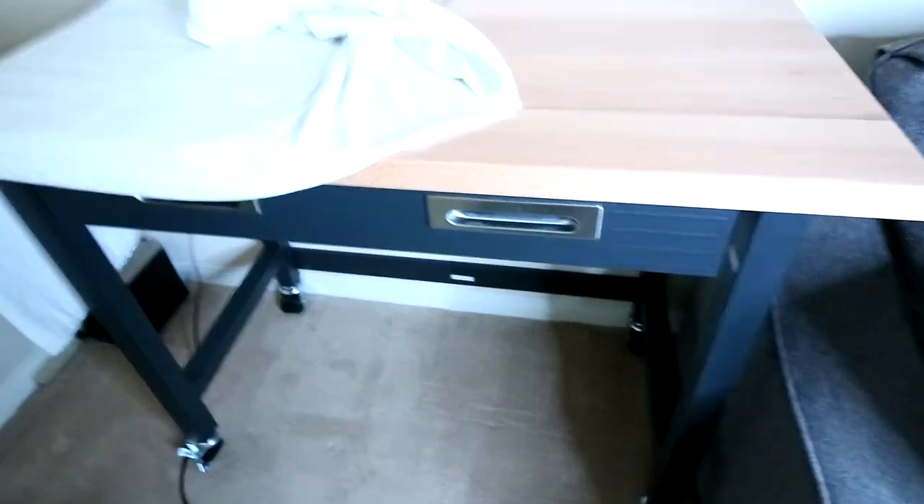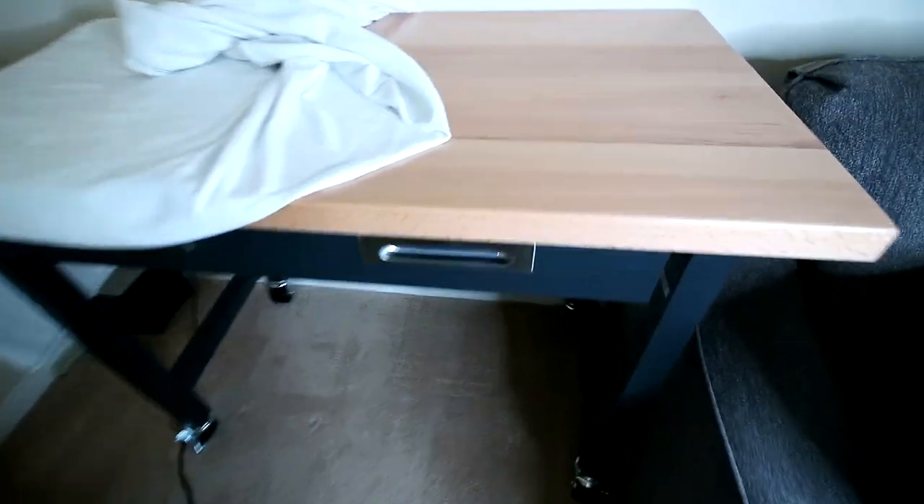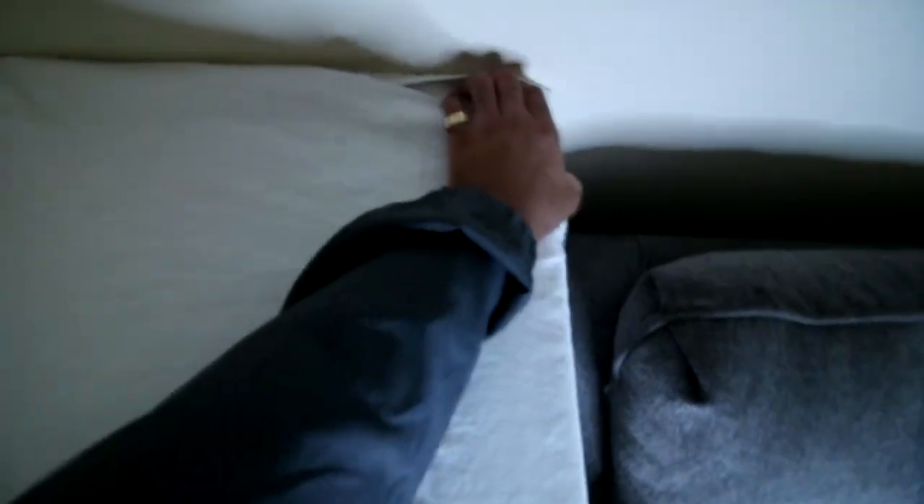Another thing I do like about this table, especially compared to what I was doing before — if you guys have seen the other videos, you know. I was using two tables: one to kind of house my scissors and stuff like that, and another to actually have my machine sitting on. I just had this blanket on here for now because I'm probably going to do some overhead shots and some product reviews on just a clean-looking surface.